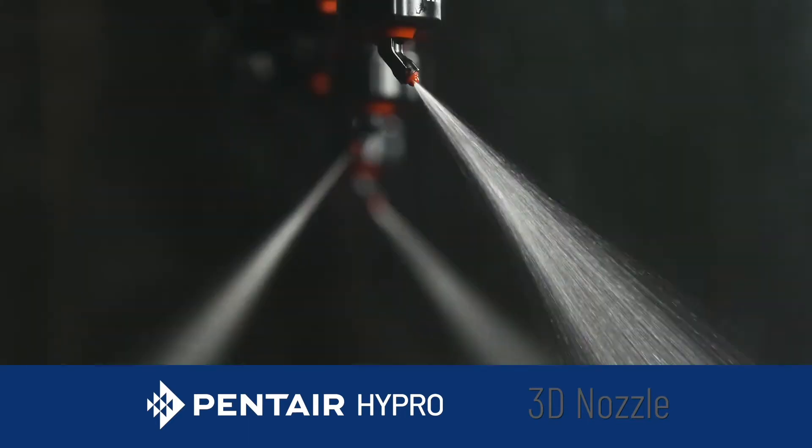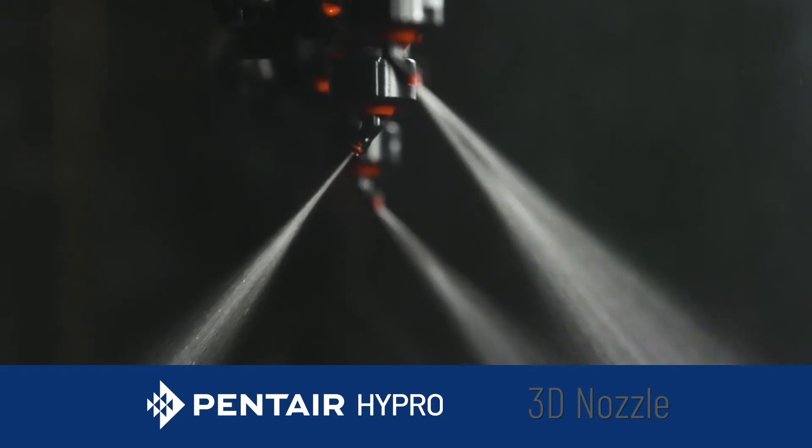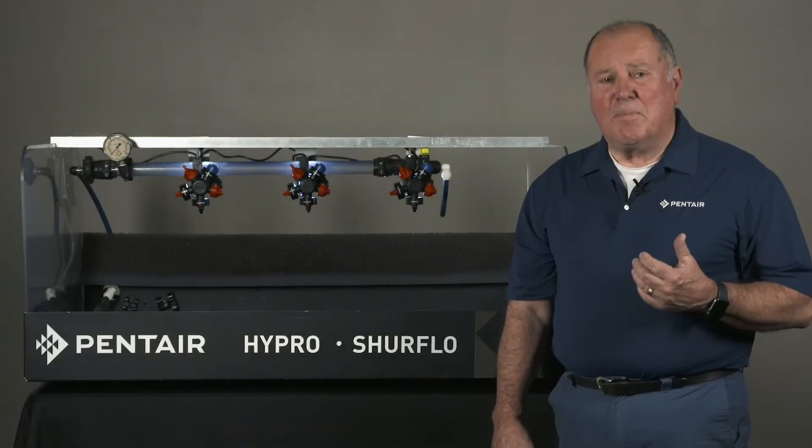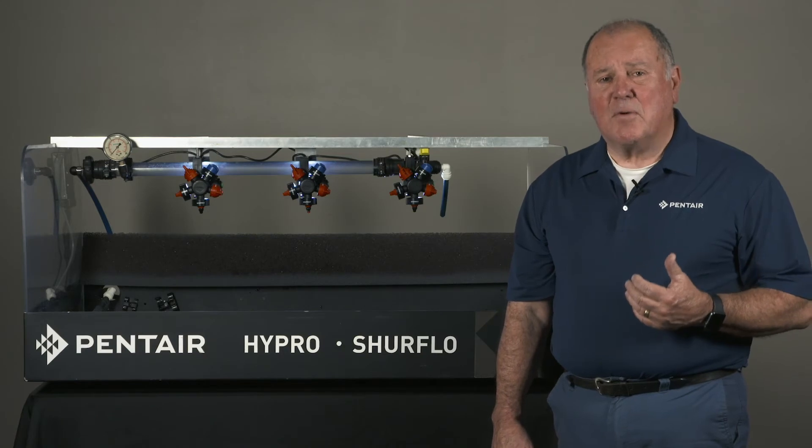Whereas if you're using a pre-orifice or an air induction tip, you lose some of that velocity exiting the tip. The 3D does not lose that — it keeps that velocity, which gives you better penetration into dense crop canopies.